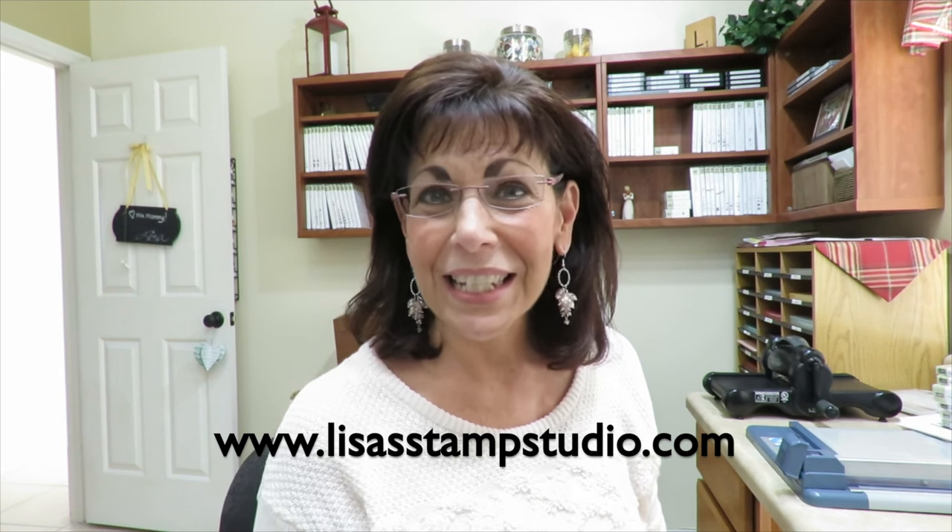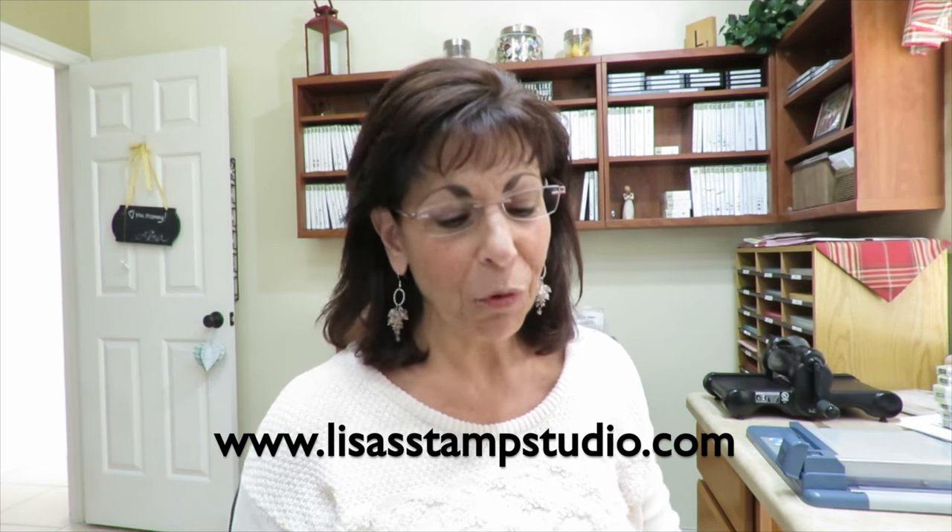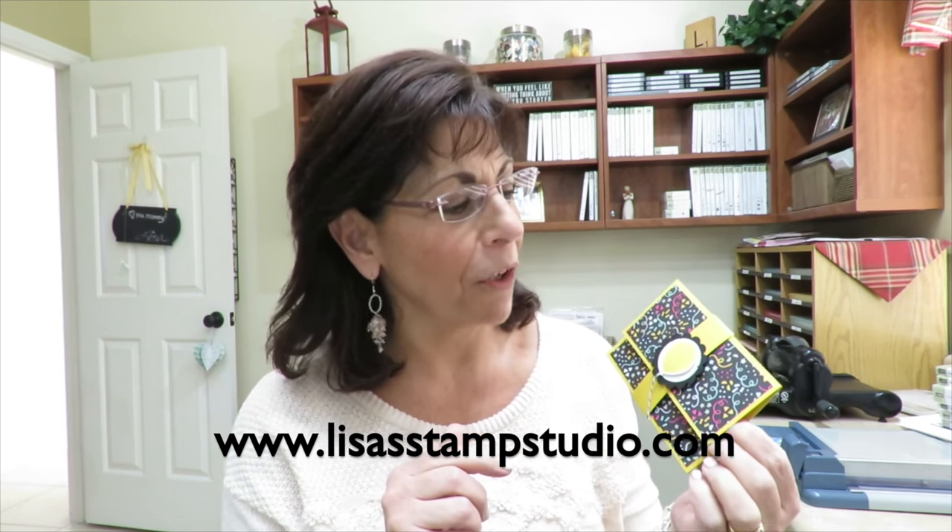Hey everyone, I'm Lisa and welcome to Lisa's Stamp Studio. This month's project is going to be centered around birthday and we're going to make a really cute tri-fold gift card holder.